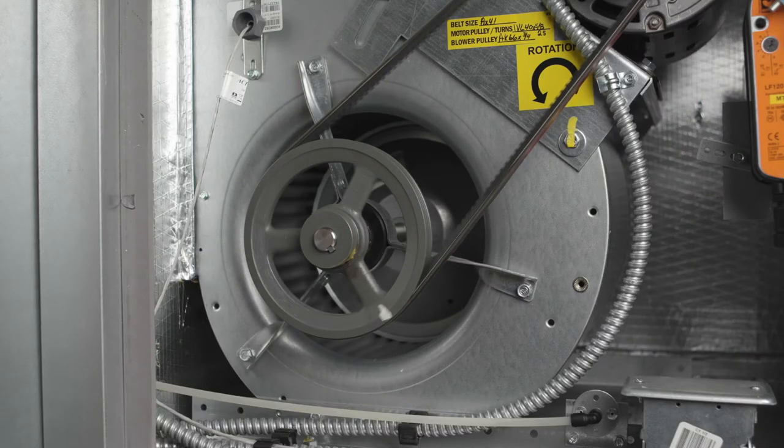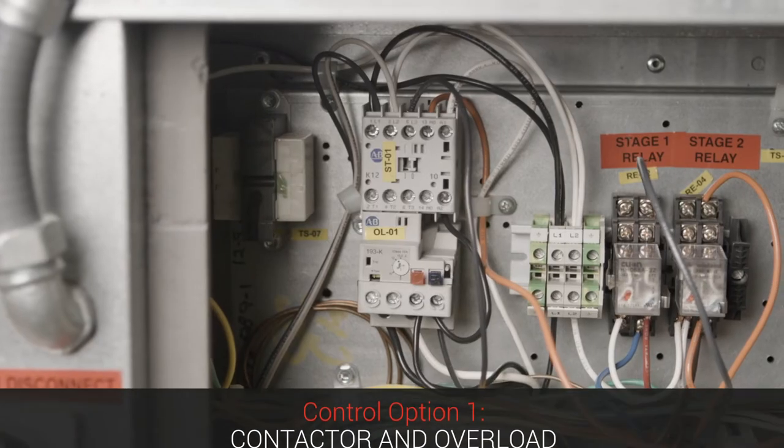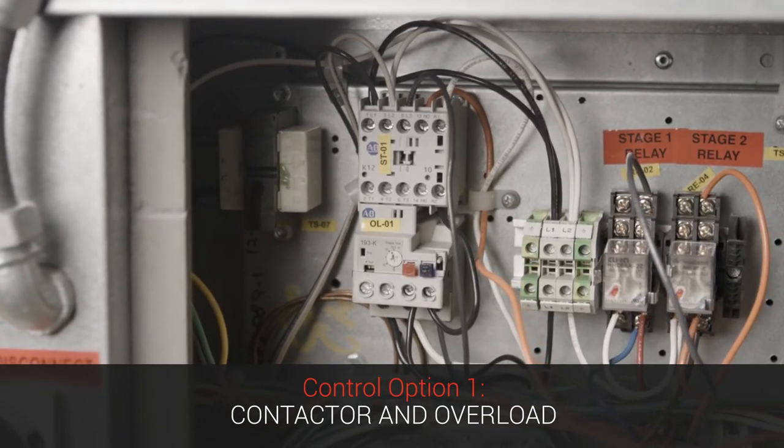First, let's talk about a belt drive fan. These fans have been around for years and have been kind of industry standard for a lot of years. These fans are typically controlled by a contactor that when energized will send full voltage to the motor, so the motor runs at full speed. The only way to control the fan speed is to either adjust the motor pulley or the fan pulley, or by changing the pulleys out to a different combination.